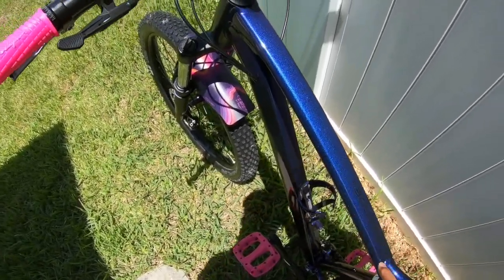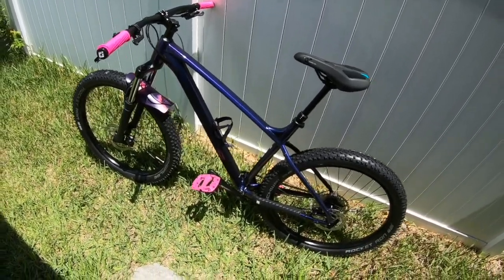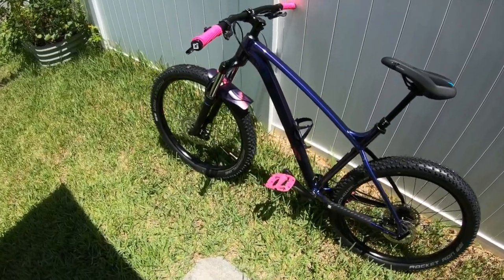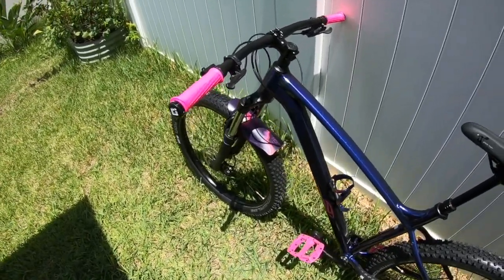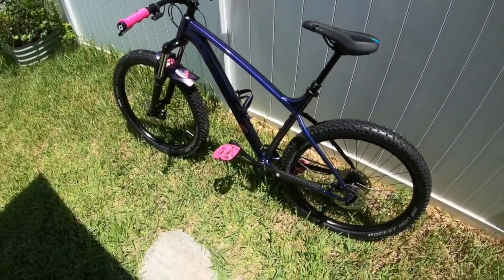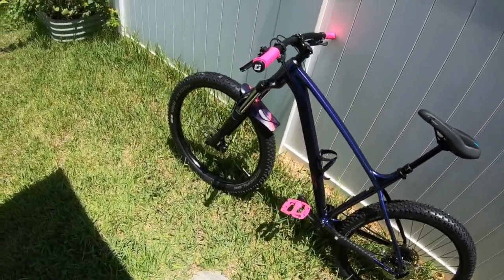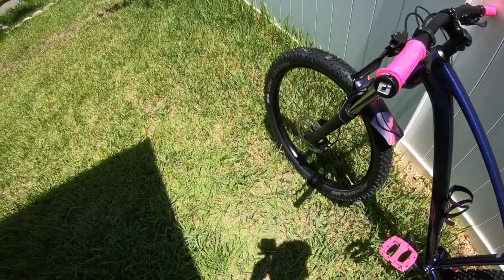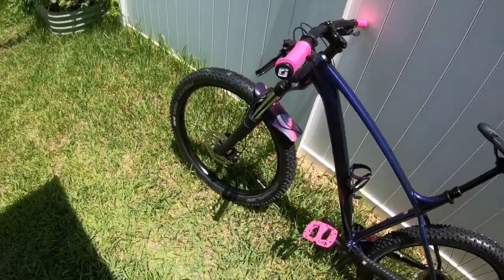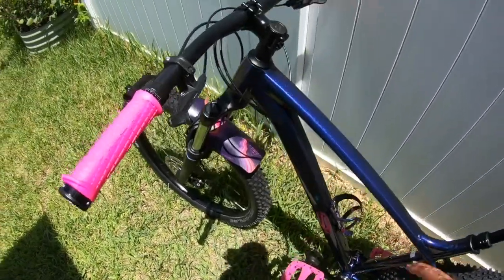The only thing I'm going to do — I'm waiting for the Ride Wrap to come in. Ride Wrap is the protective clear film that you put on to protect the paint. I put it on every single one of my bikes. The protection level I normally get covers about 65-70% of the bike and usually costs about $60 — pretty easy to put on. This is the type of paint you want to protect if possible.